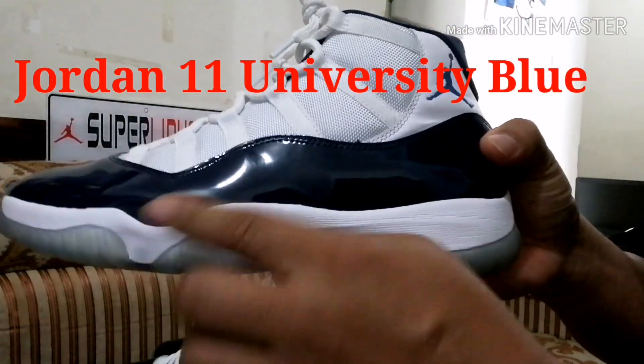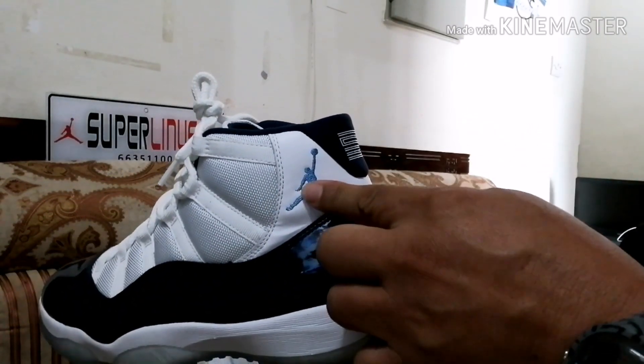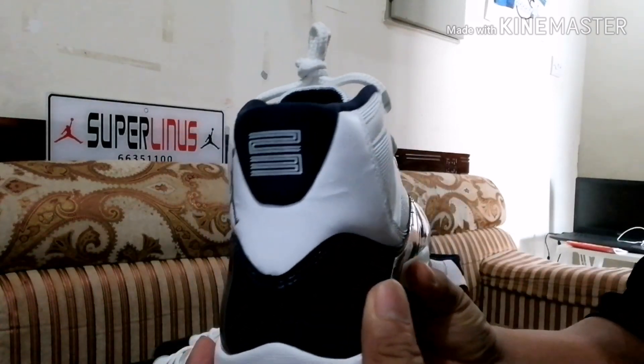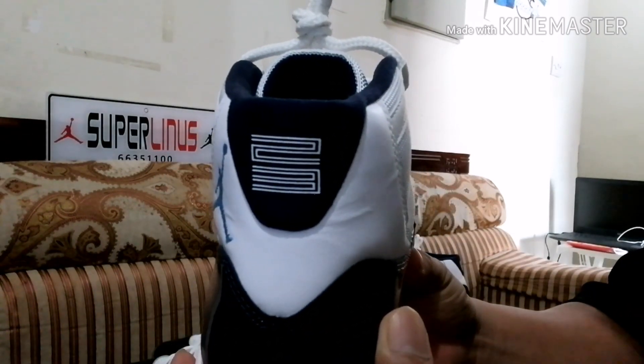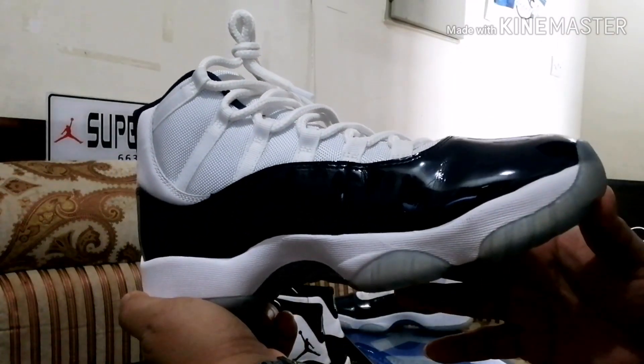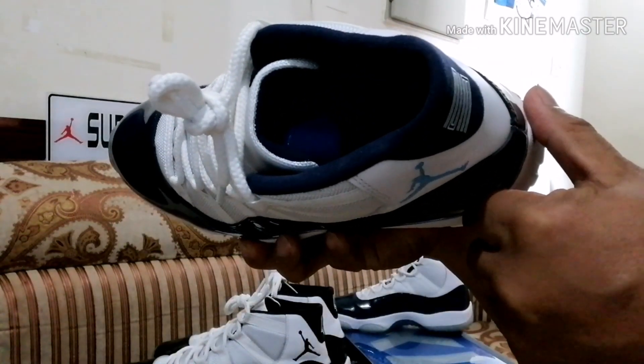11 retro — that's the difference there. It's a blue Jumpman instead of the black from the Concord, and there's no number 45 behind. That's the blue and white.